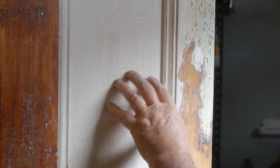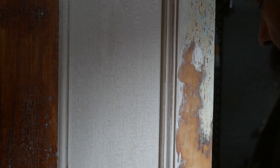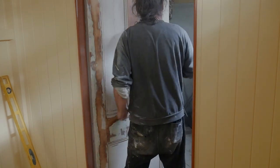I see a bit of a texture here — not sure where that came from, obviously previous paint not really done right. But I'm going to leave that in there because it actually adds a bit of character to the door, which is what using an old door like this rather than a brand new one is all about.